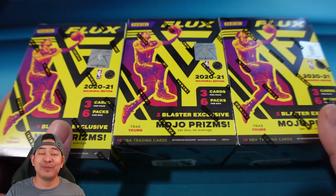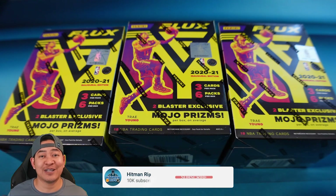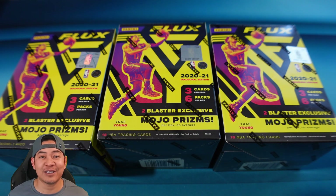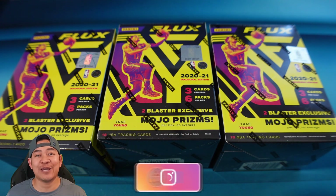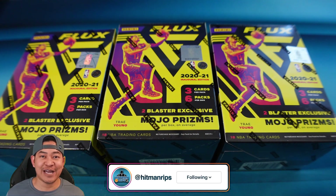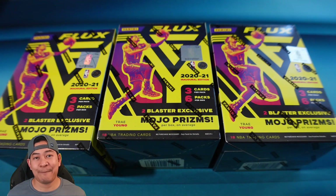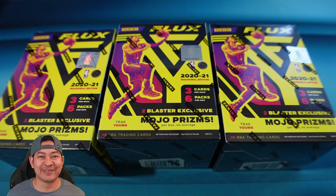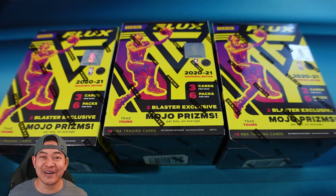I'm back. I have three blasters. As you guys know, this is Flux's first year — it was previously in Chronicles, Panini releasing on its own. You guys saw me open first off the line of this product where I got Panini. No autographs out of two boxes, so maybe I'll hit an auto out of here.